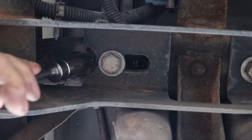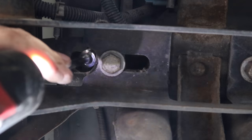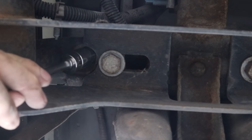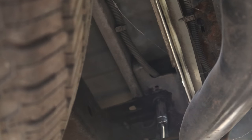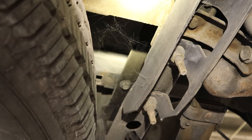Now we can get to our bed bolts. The two in the back go through the frame and the trailer hitch. We'll play a little game of Operation — Mechanics Edition. No one's nose lights up if you touch the sides; you just get hit in the face with a bolt and dirt in your eyes. Someone should invent a device to protect your eyes against such an event — and if such a device does exist, why has no one told me about it repeatedly in the comments?